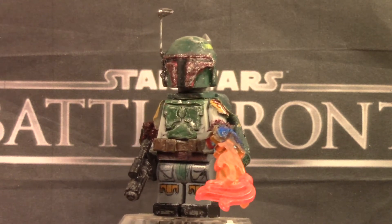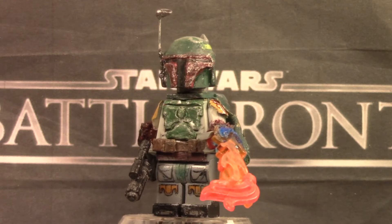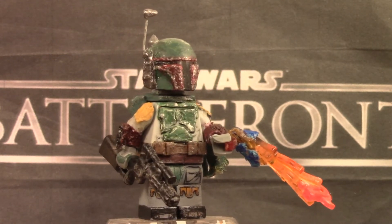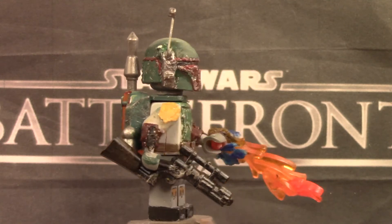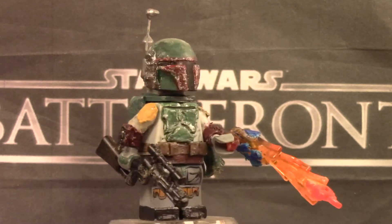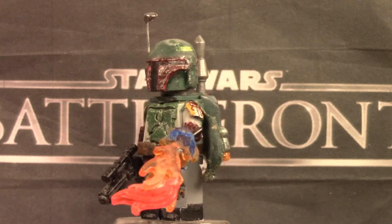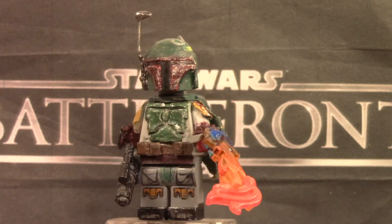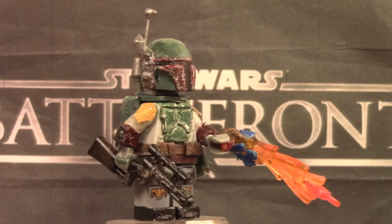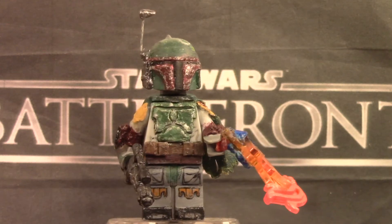Now the legs are the standard LEGO printed Boba Fett legs that come in basically every Boba Fett set. And the torso right there is basically a 3D version of the Boba Fett torso, which I kind of recently switched and re-sculpted, because the old one was really, really bad, and I think this one is like 10 times better.